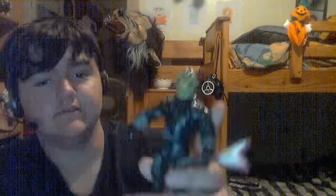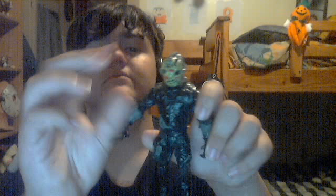He does have a machete — I threw in the machete even though he doesn't use a machete in the movie, but I wanted one so I told Ryan to make a machete for him. The mask is removable — there's Jason's face underneath. Pretty cool figure if you ask me.